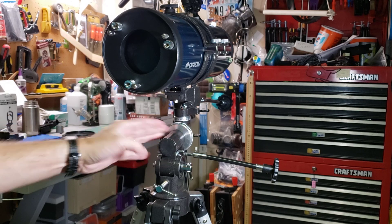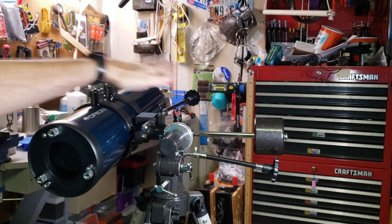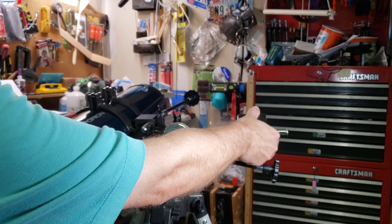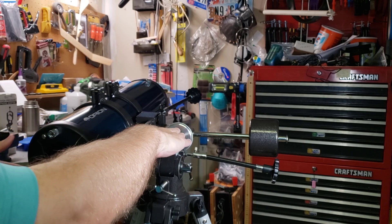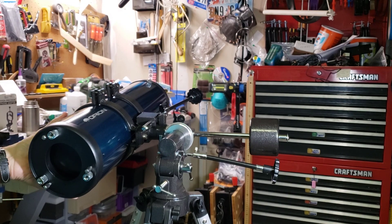Now that we've got this axis completely level, it's time to rotate the whole telescope about 90 degrees to get this axis horizontal. You might have to adjust the weight a little bit — you want this to stay pretty level. Once you have both axes horizontal, tighten the locking screw so it won't rotate.